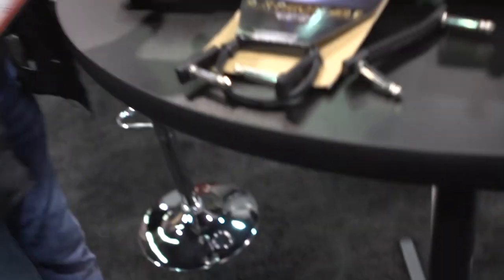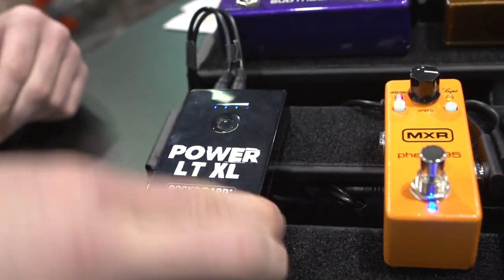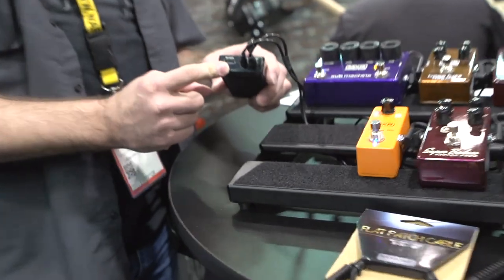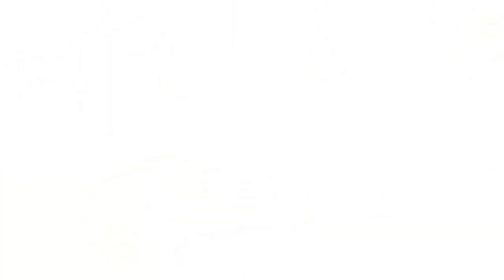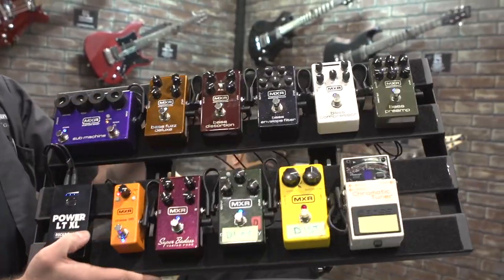Also very exciting for this year — a rechargeable power source for your pedal board. This is the LTXL power from Rockboard. It will power up to 10 pedals, it's a 50-hour charge depending on how many pedals you're running at once, and it will also charge your cell phone. It takes seven hours to fully charge and that gives you 50 hours of power. This pedal board is being powered strictly by the Power LTXL — no other connection. So if you're at the end of the stage and there's no power there, you're in great hands.